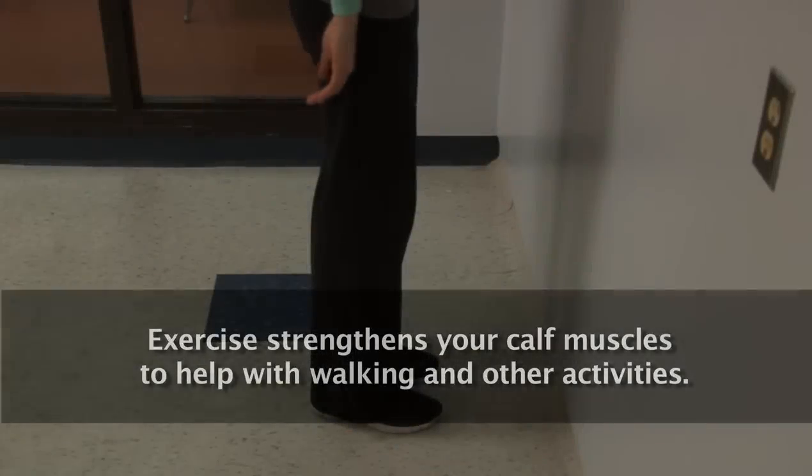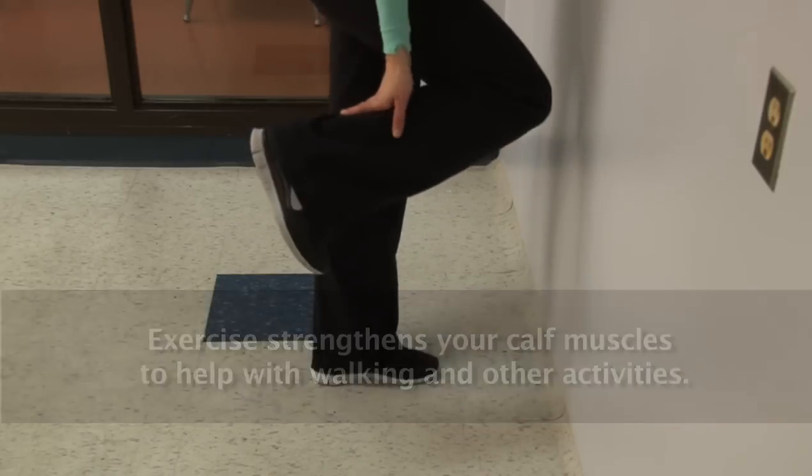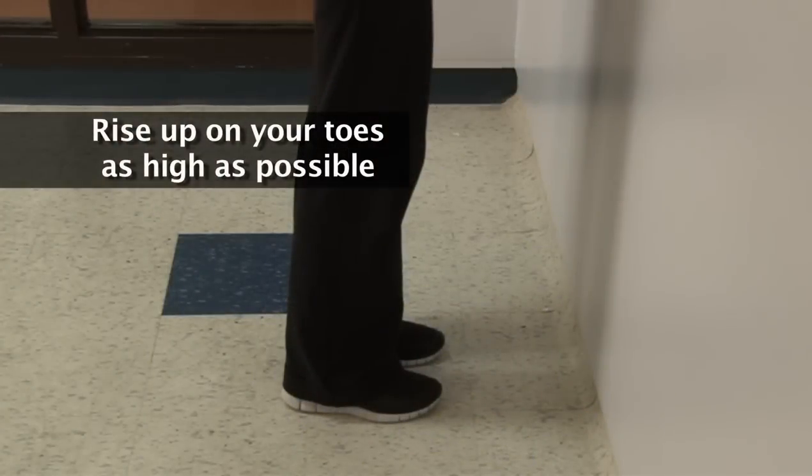The final exercise strengthens your calf muscles to help with walking and other activities. Hold on to a surface to keep your balance and rise up on your toes as high as possible.